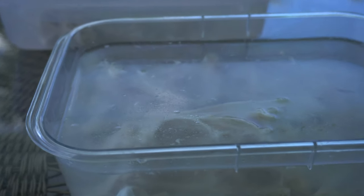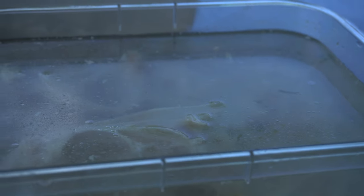You can see there's a little film — like a grease layer — forming right on the top of it. That's what we're trying to get out. The hydrogen peroxide helps get all that oil out of the fish bones, and that's what's gonna turn the fish bones nice and white.